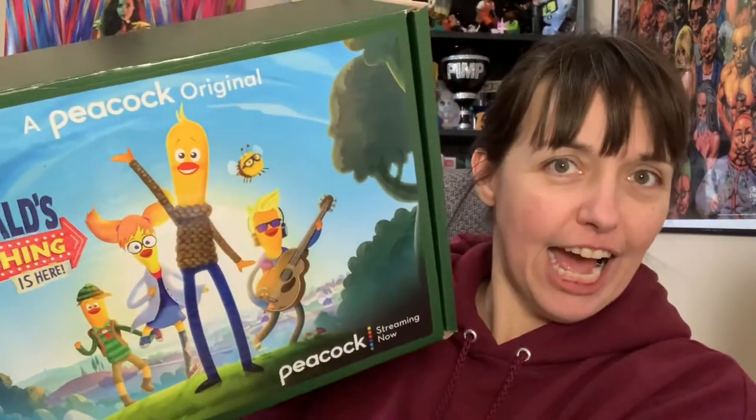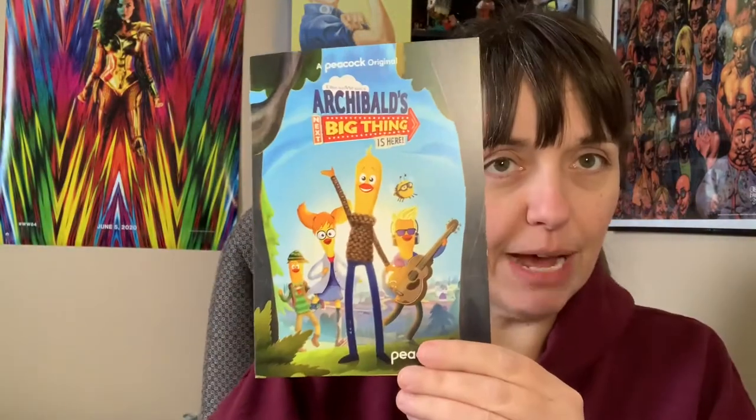The next big thing is here! Is that how you say it — Archie Bulb? Well, look at it. He's a cute little guy! Look at him. I've never seen it, but now I want to check it out. Let's see what's in this. I'm passionate about the Archie Bulb.